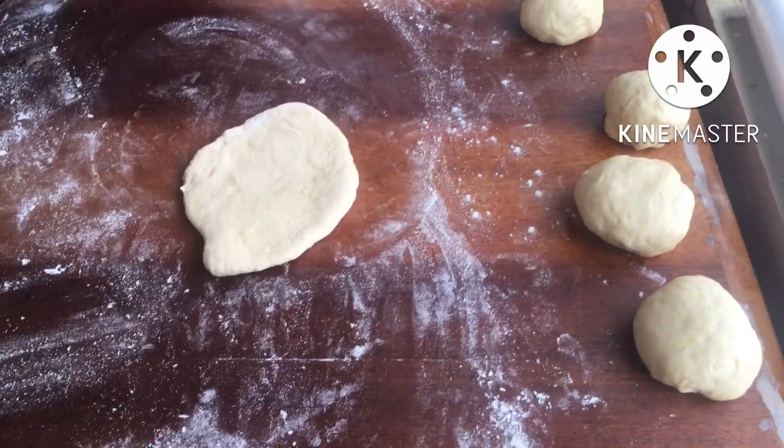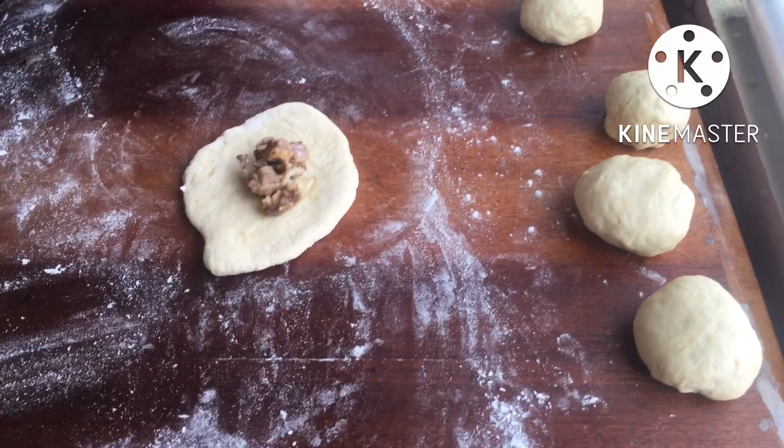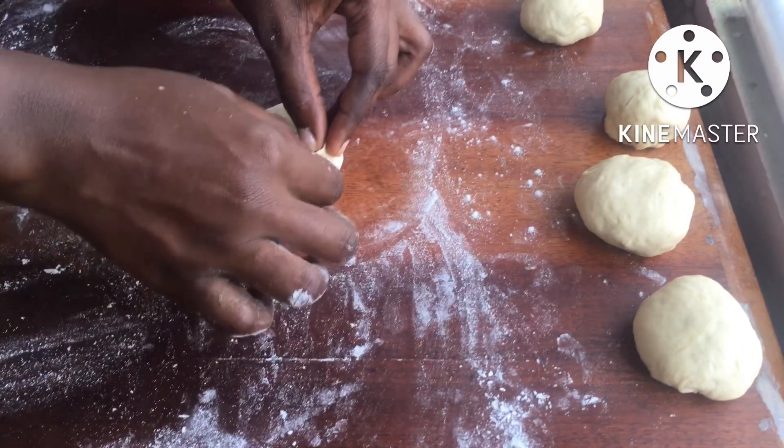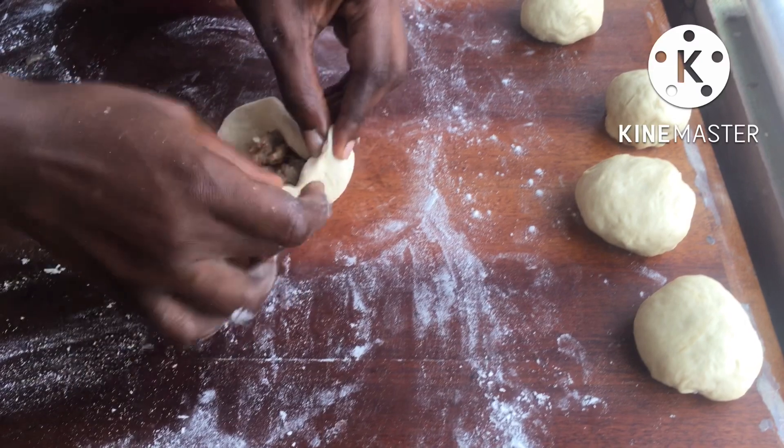Now that everything is done, let's assemble our meat bread. I'm rolling out each ball to make it a little flat, then adding about a tablespoon of the meat filling and pinching the ends to bring everything together.